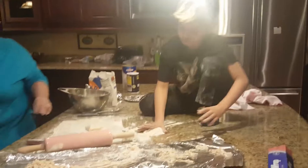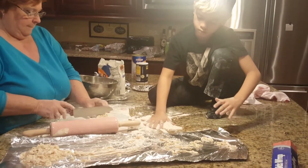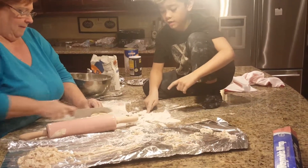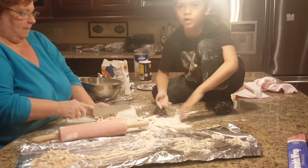Here we go, we're back to cutting the noodles. We're videoing again, we already flipped some of those. Be aware of the flour — dust, whatever it's called — flour.